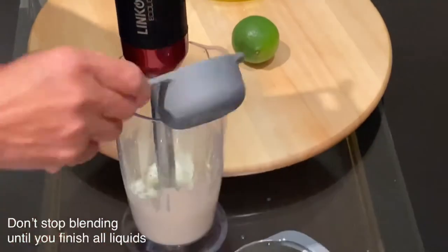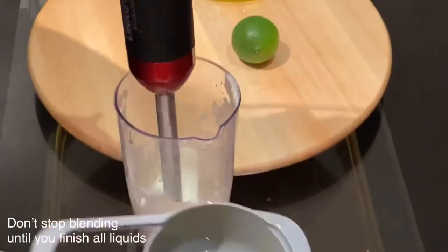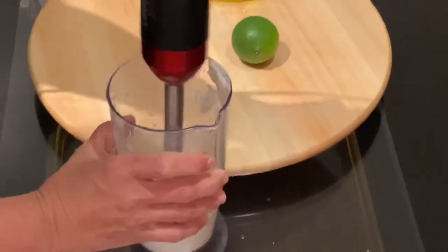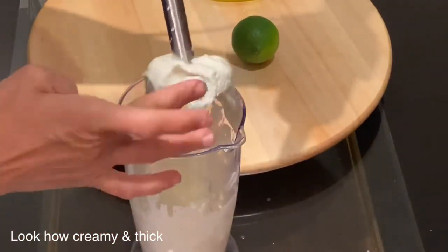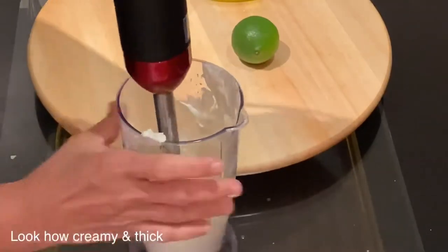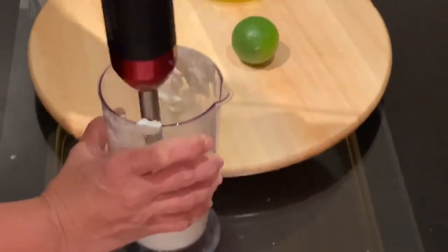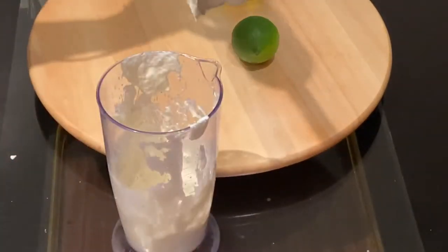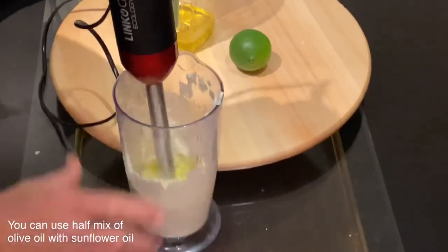Even if your hands get tired and you need to stop in between, continue with the same method — adding part of the liquid gradually and mixing. You can see now that by adding the liquids gradually and mixing with the hand blender, it becomes creamy and fluffy, the same texture as mayonnaise. This whole process can take between 10 to 15 minutes.